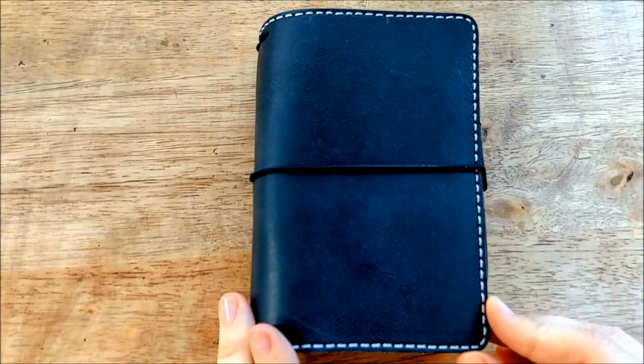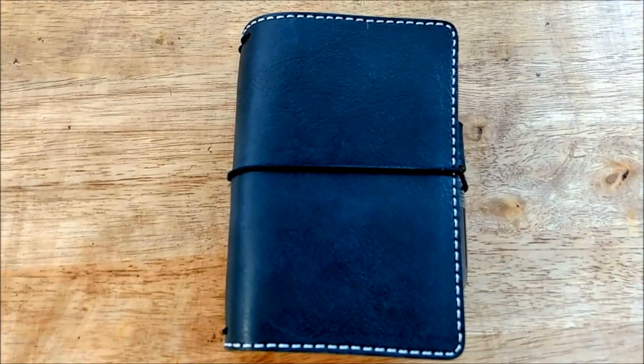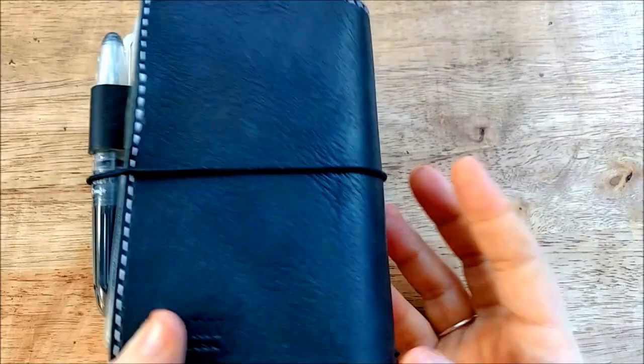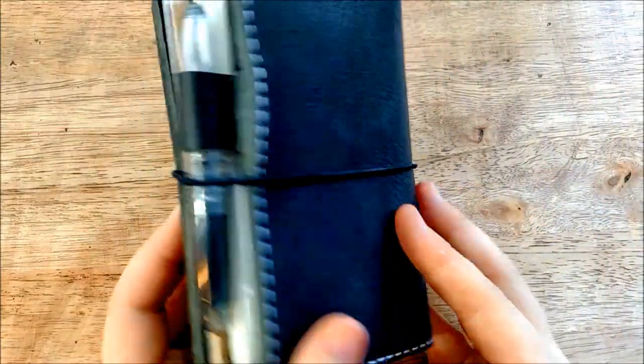I've got to say it's holding up really nice. This setup is currently my planner and my wallet, so it's definitely getting a lot of use. It's getting thrown in and out of my bag, so there's not any major markings on it. As you can see the leather still looks really nice. I even rolled this a few times to bring out some more texture in the leather because that's just how I like my notebooks to look.